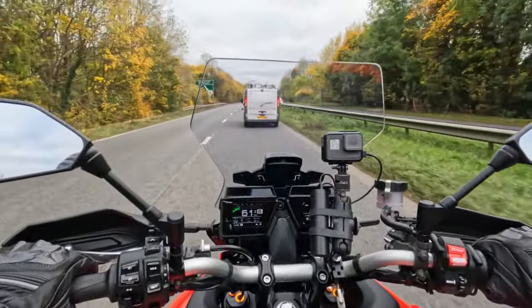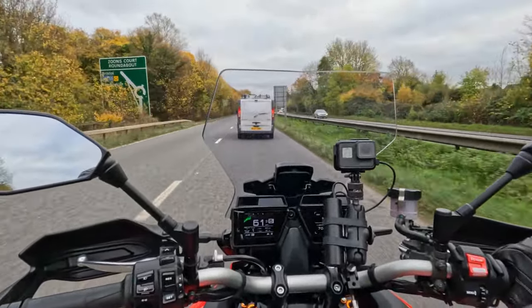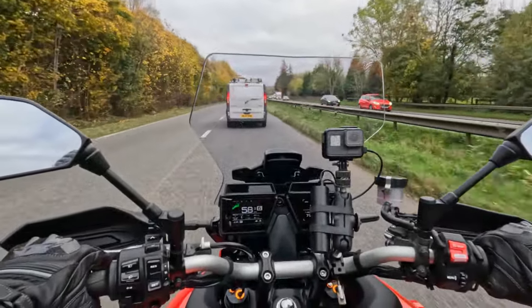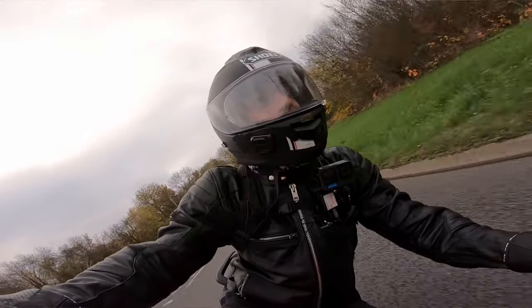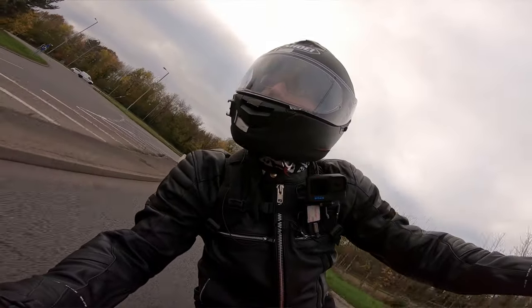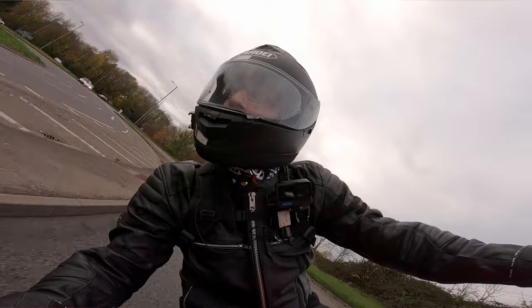I've just realised that my helmet strap is not done up. I can't stop yet but I will do soon. We're like round the bend. Solid — and you can lean off quite well as well.